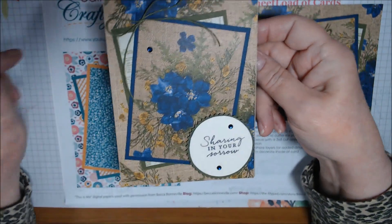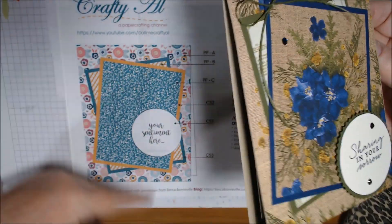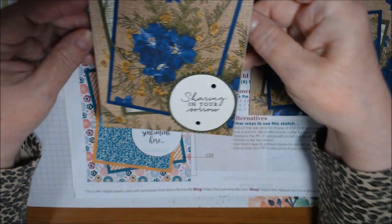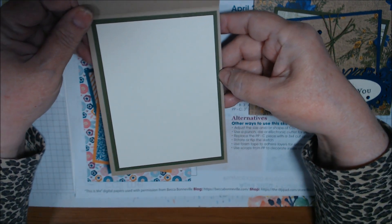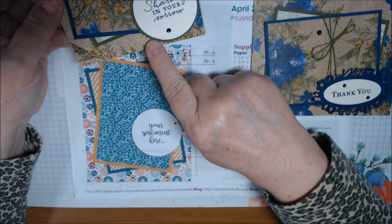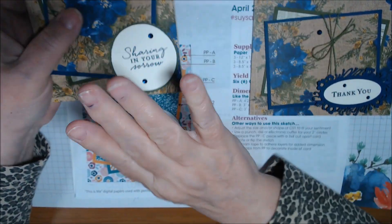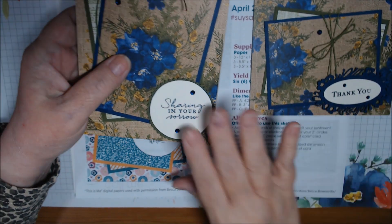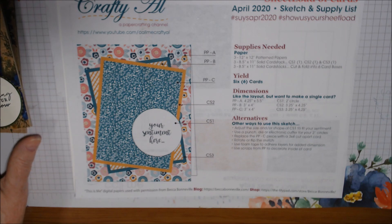This is the same papers but going vertically — it's an A2 but oriented vertically. This one has Mossy Meadow inside because the Starburst Punch on this one is Mossy Meadow. These are bumped up on black dimensionals — actually these two and the next two.